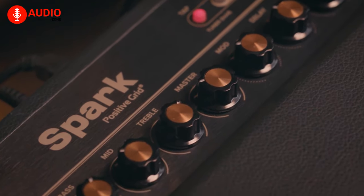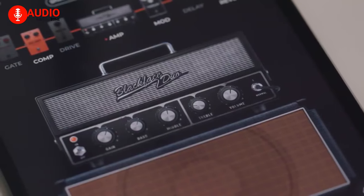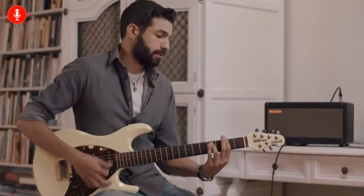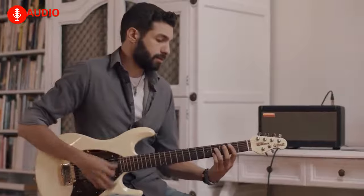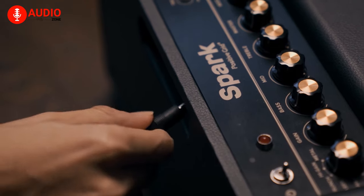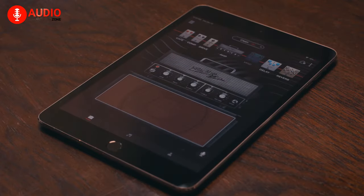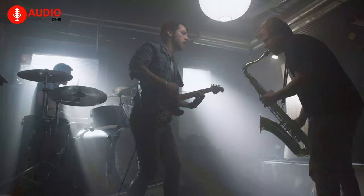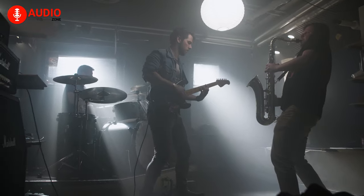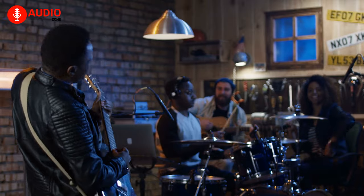Now for a spark of intellect, we have the Spark from Positive Grid, an amp that has tons of intelligent features making it stand out among its peers. The most notable thing about this amp is the Smart Jam feature, which is a function where the Spark amp and the dedicated app work together to literally study your playing style and then generate bass and drums to accompany your unique music. Think of it as a virtual band, and you're the lead guitarist.